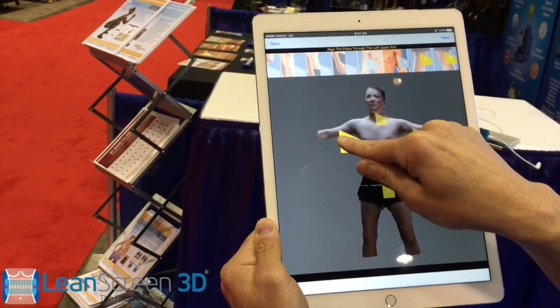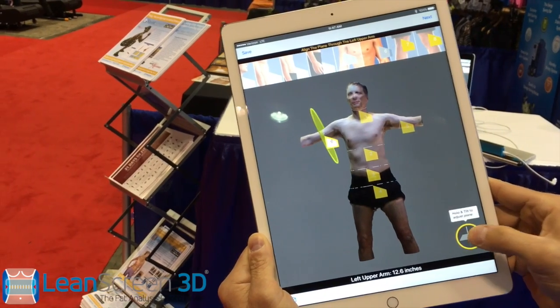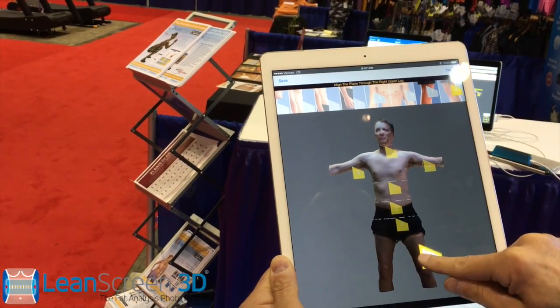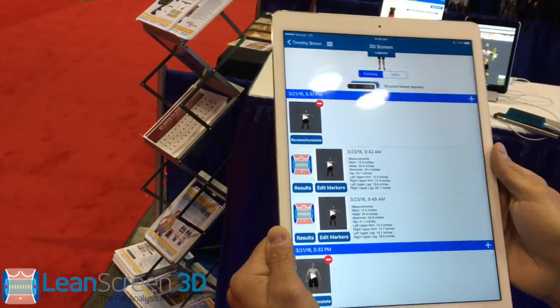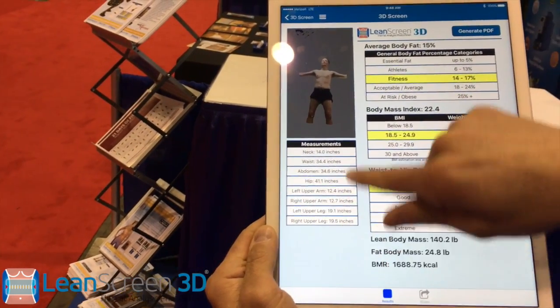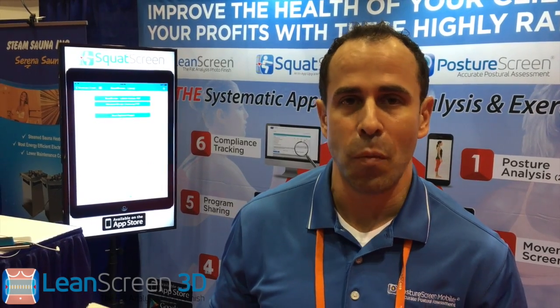We're going to go ahead and come over here, go up a little bit higher, and drag this into place. We can even measure the legs if we want to — go ahead and drop down to the quad here as well. And then instantaneously, we'll have instantaneous body composition with the valid results of their inches. This complements our two-dimensional analysis. You'll be able to do circumferential measurements showing your clients how many inches they've lost, with a very inexpensive scanner within an upgrade within Posture Screen Mobile, coming very soon.